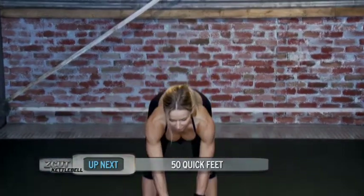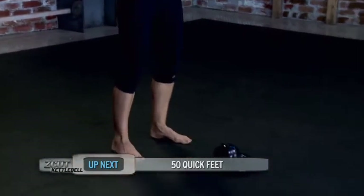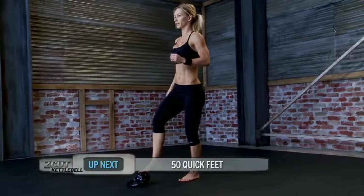Now bring the kettlebell down, push the handle away from you. Now we're going to do quick feet — 50 reps.